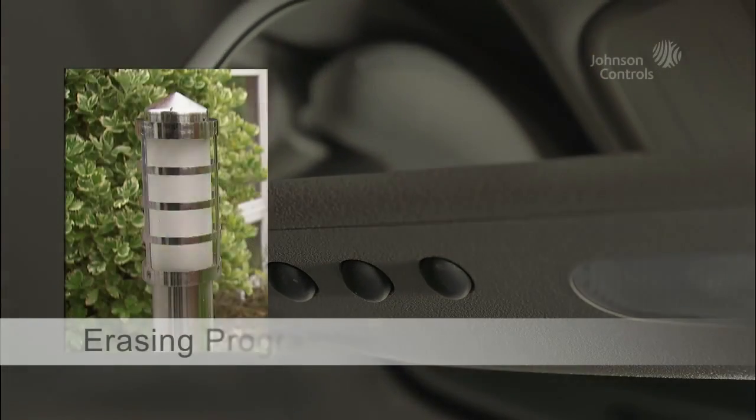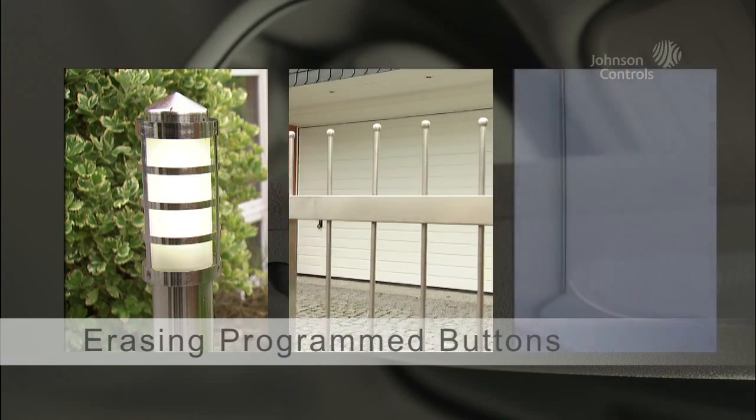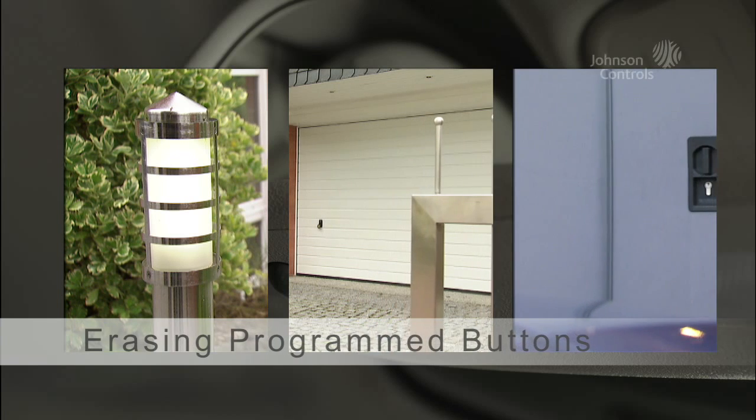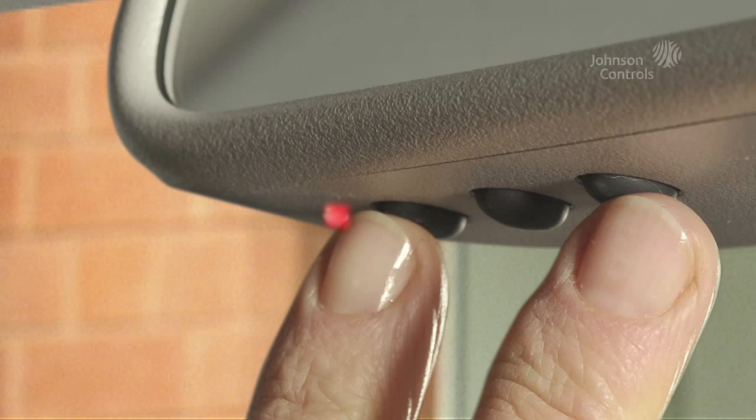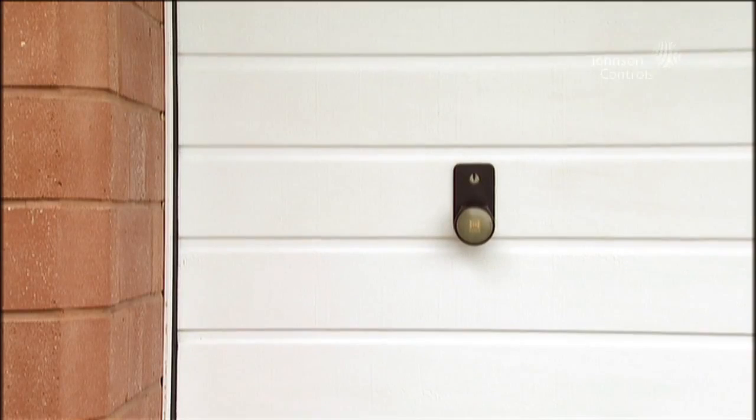You can delete the current programming of all buttons at any time. To do so, press the two outside buttons until the LED flashes rapidly — this will take about 20 seconds. Now all the channels are deleted so that all the buttons are once again in programming mode.